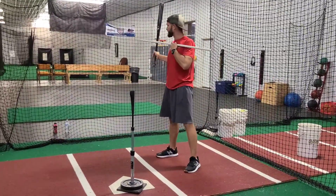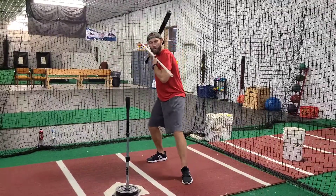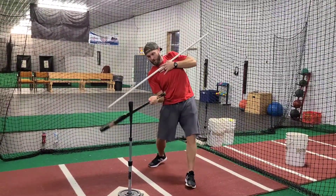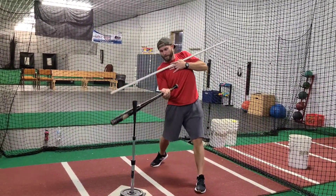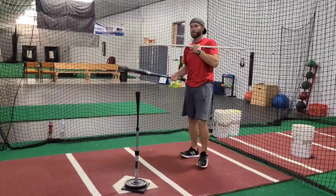There are two ways that we could do this. You can stand here like I am and visualize a ball at each location — one that's up, one that's middle, one that's down — and use your shoulders to get to each pitch as long as the bat is still parallel with that pitch.